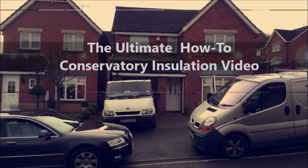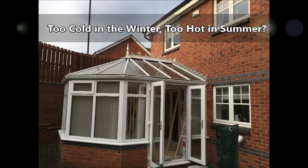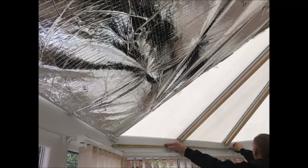Conservatories are great, other than their one huge design flaw. They're simply too cold in the winter and too hot in the summer. Here's where Eco Home Insulation have revolutionised the conservatory market by using EcoCourt Expert.